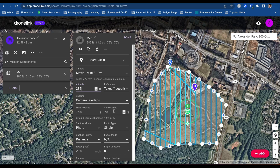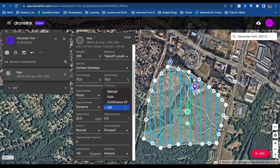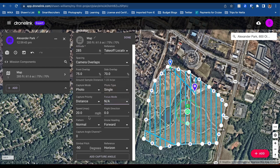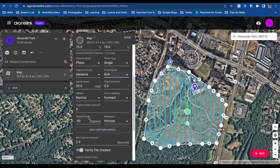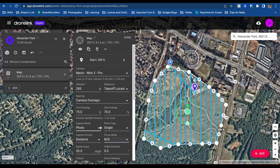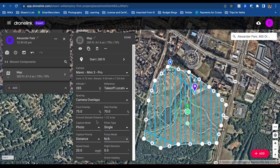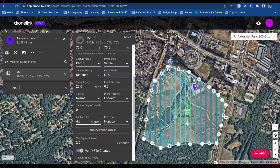I may just keep the altitude at 70 or so. Capture mode: photo, single photo. Focus mode — we can change the focus modes, that's fine. Speed match 20. We'll keep it at 90 — there's not a lot of structures around here. And that's really it. This is how simple it is to create a map in DroneLink — that's why I like the program so much. I'm also trying Map Pilot Pro, but I don't think it's compatible because every time I download the APK, it's not letting me select the right drone.